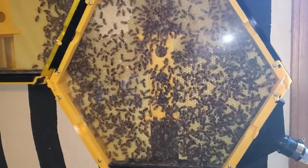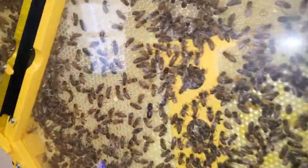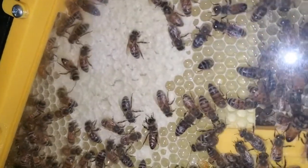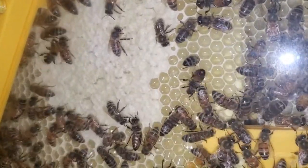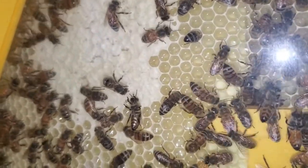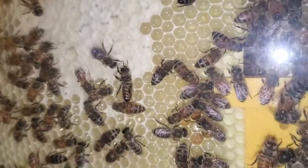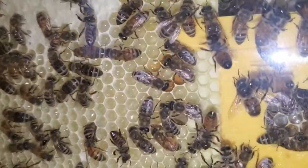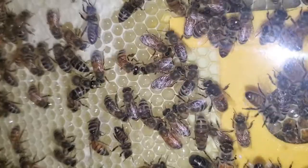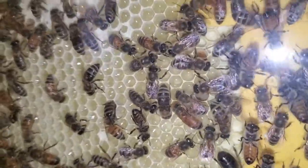I'm going to give you a close-up of the comb that they're capping off. You can see the comb that's not capped — see how shiny it looks inside. That's from all the sugar water. If you see some of the cells that look real dark, I think those have got pollen — they're storing pollen in some of the darker looking cells.